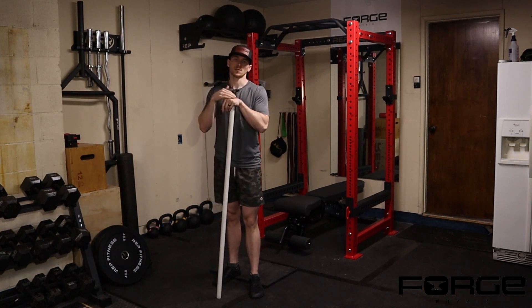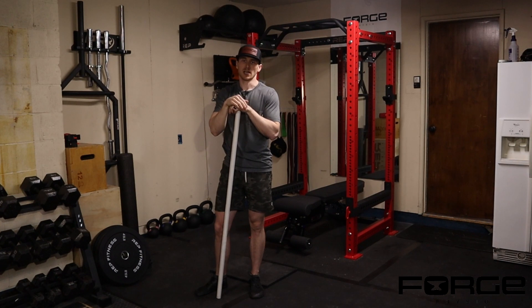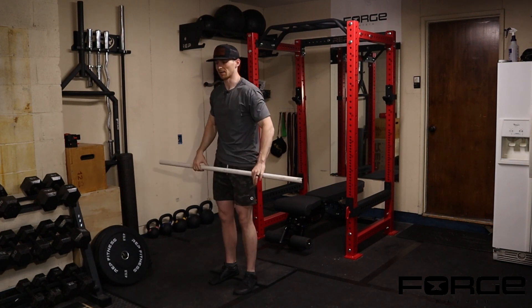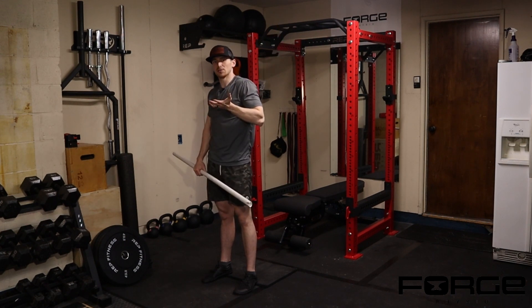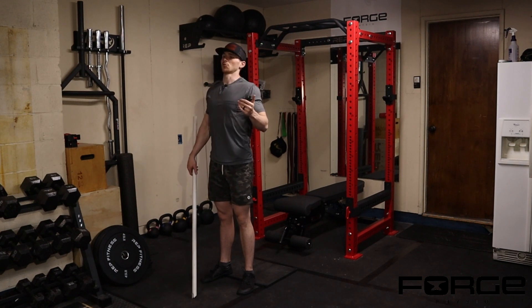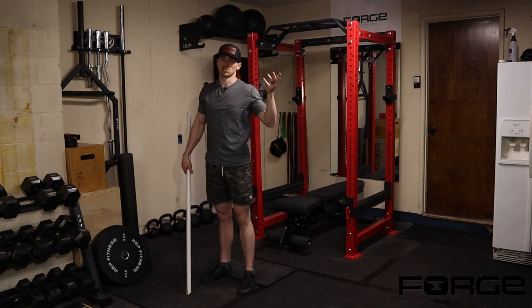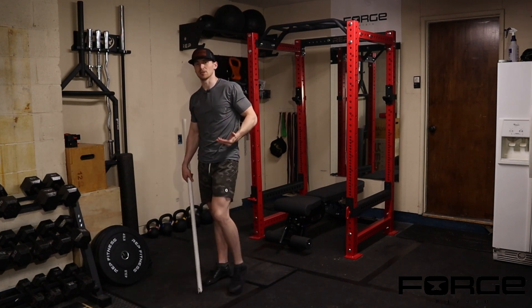The idea is that a lot of times when we're doing PVC-style overhead squats versus barbell, we're rehabbing someone back from an injury. When we elevate the heels, it allows the torso to stay more vertical and the shoulders to stay more stacked. For a shoulder injury where getting into extension is hard, it takes stress off the shoulder. For a back injury, it reduces the thoracic extension demand. It also reduces hip flexion load.